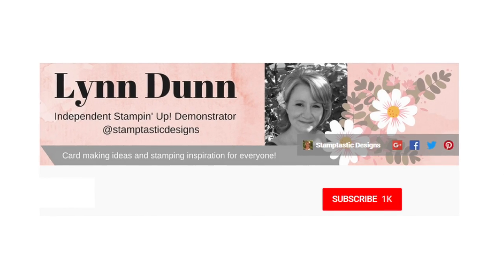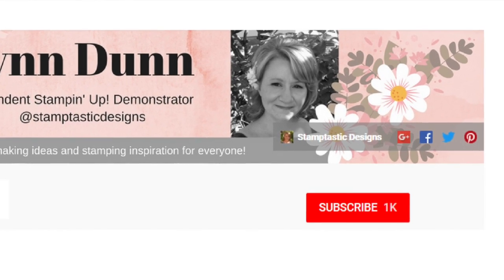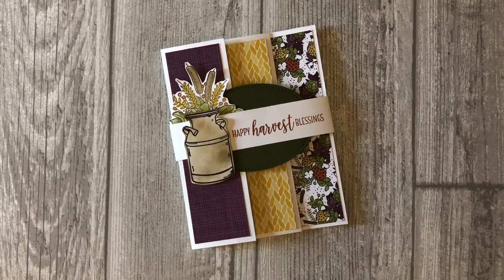For the latest card making and paper crafting ideas, be sure to subscribe to my channel and click on the little bell so you will be notified each time I upload a new video. This accordion fold card idea can be used for a variety of occasions. Leave a comment below and let me know what occasion you would create an accordion card for.